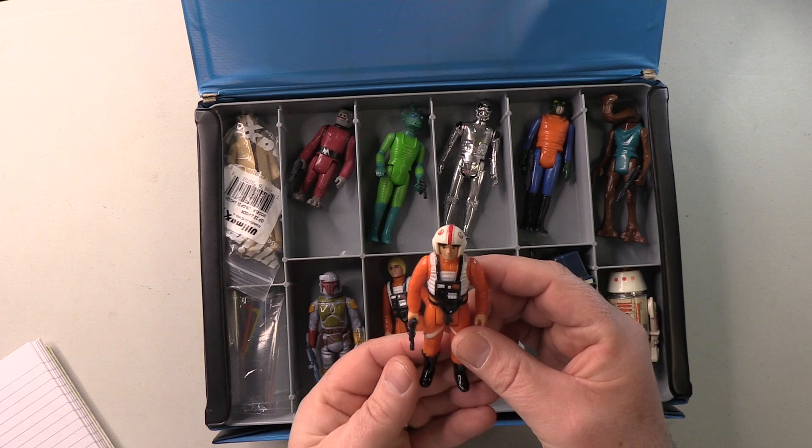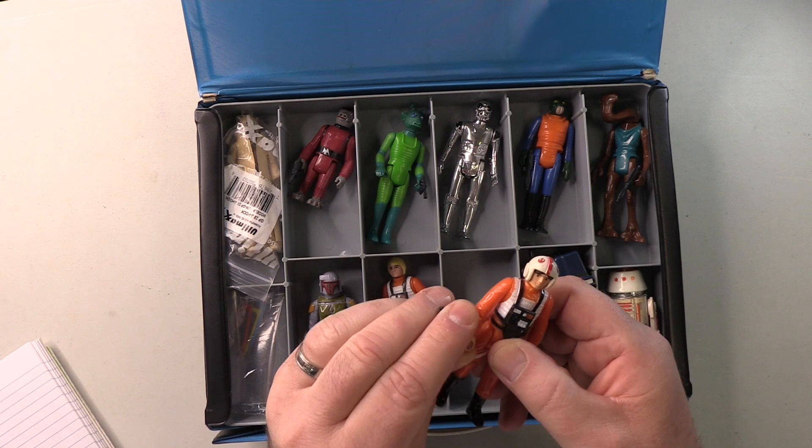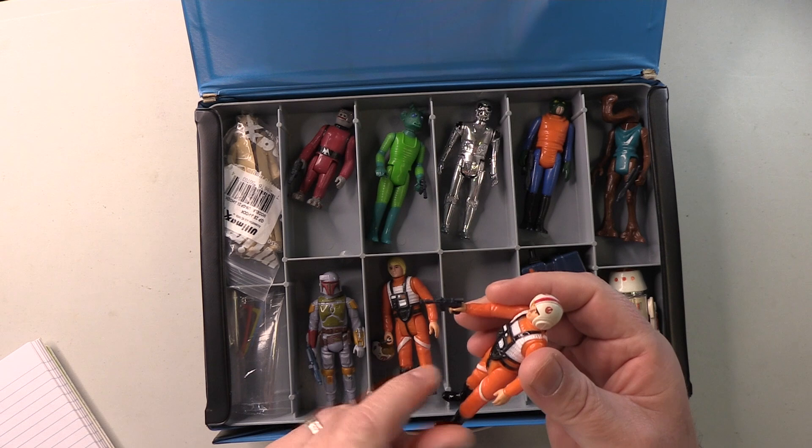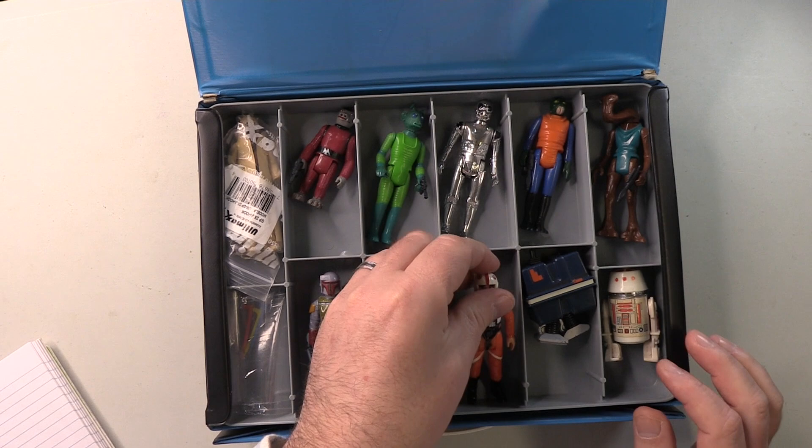This is the actual Luke X-Wing Pilot with his blaster. Again, this one looks to be in pretty good condition. Ironically, I just dropped his blaster, having just reissued a video of mine showing how this figure had a great hand for holding the blaster. But anyway, look — X-Wing Pilot. The white is white, there's no real paint scuffs. Happy to keep this one.